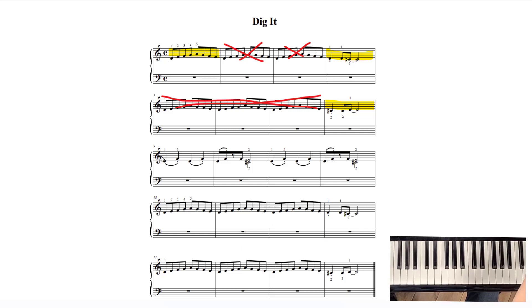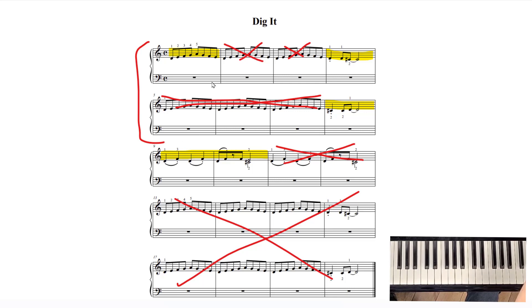The next section, the B section, you'll have to learn this new material, which is down, up, down, up, down, up, and both hands. But after that, this is just a repeat exactly of that, and then this whole section is a repeat of the first section. So really, the yellow is all the new material that you have to learn. If you start to see patterns in music, it will make it really easy to learn and remember the music.